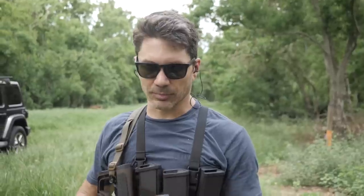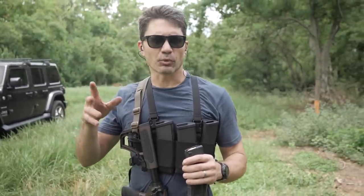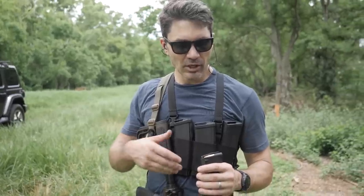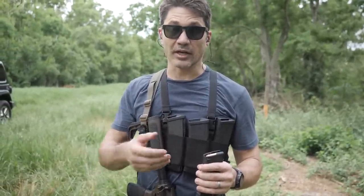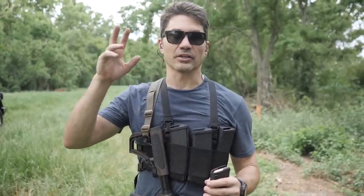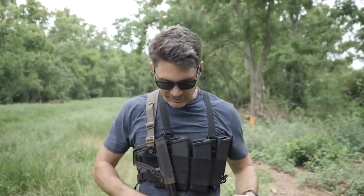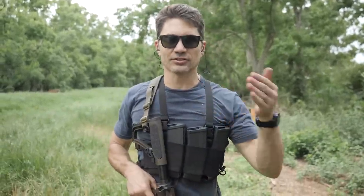We're shooting 300 Blackout — one of my favorite calibers. You can shoot 125 grain approximating the performance of 7.62x39 like the AK-47 round, but you can also put in bigger heavier bullets like 210 grain that are subsonic — they don't reach the speed of sound, so you get no sonic crack when you fire. To demo the difference ammo makes, this first magazine is alternating between supersonic and subsonic.